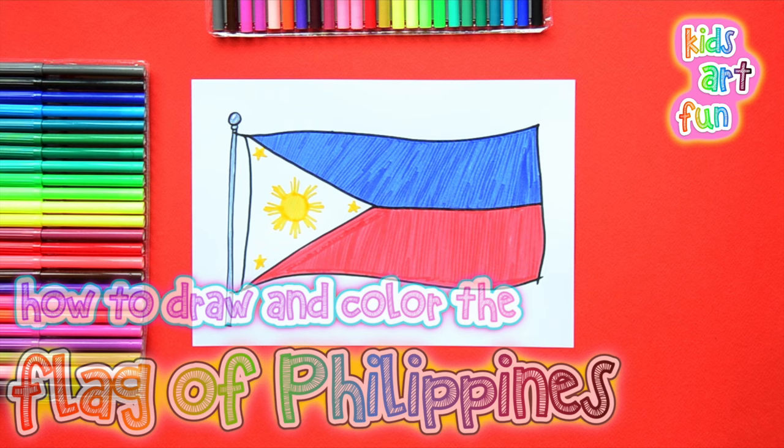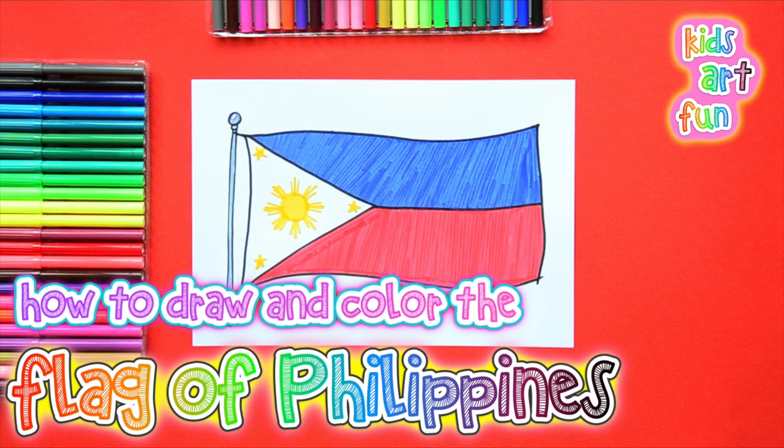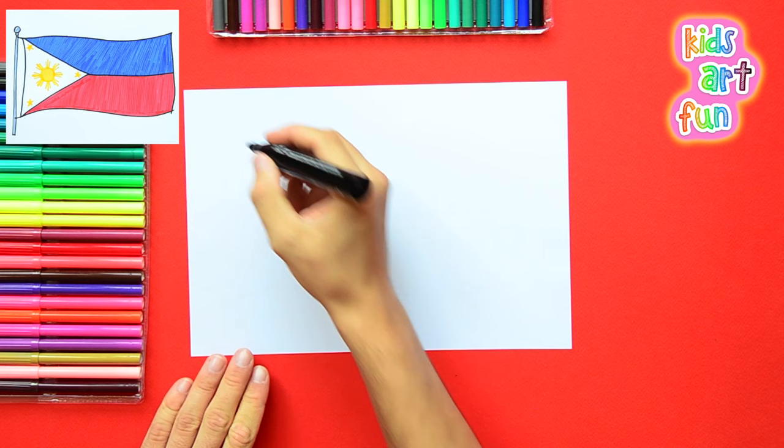It's Flag Day again here at Kids Art Fun. We have a very quick drawing today: the flag of the Philippines. That's a pretty flag, Papa, and it's got my favorite color in it — red. And bright blue and bright yellow, too. Yes, a big yellow sun.